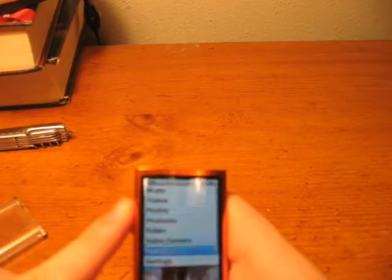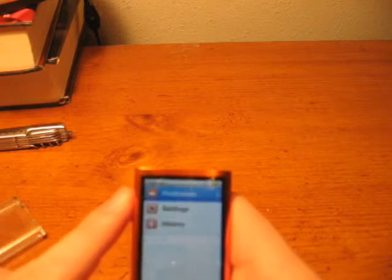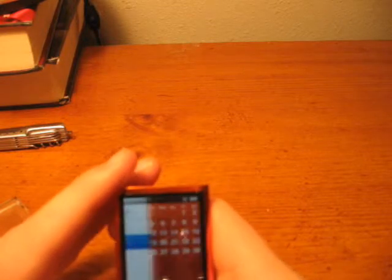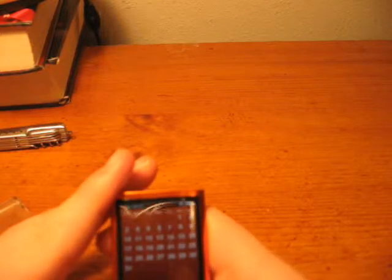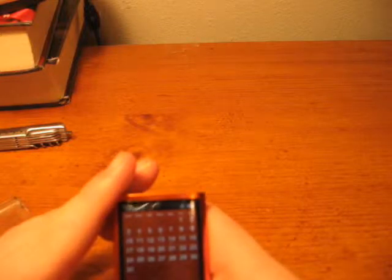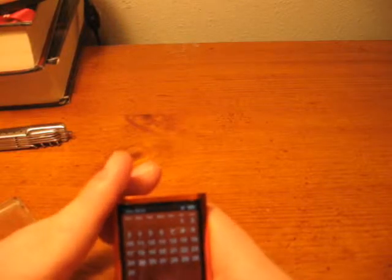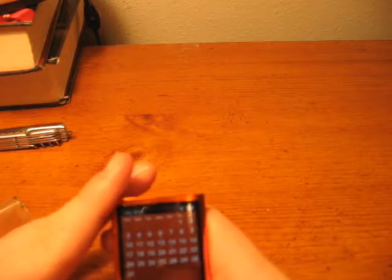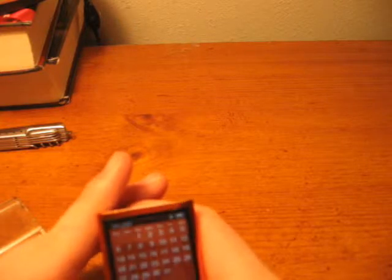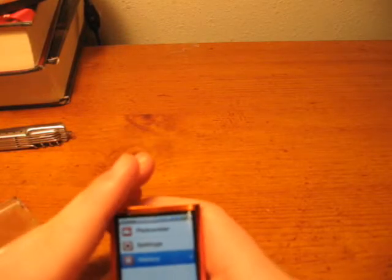Next is the built-in Pedometer, which is very cool. You go to Extras, then Fitness, then Pedometer. You can go to History and it'll tell you — for instance, on January 14th I took 5 steps because I started and stopped it, on January 6th I took over a thousand steps, and it keeps track of all the steps you've taken.